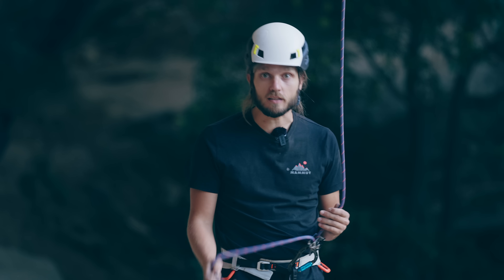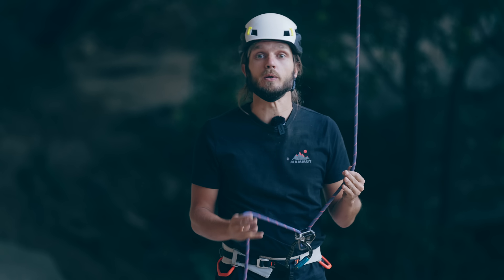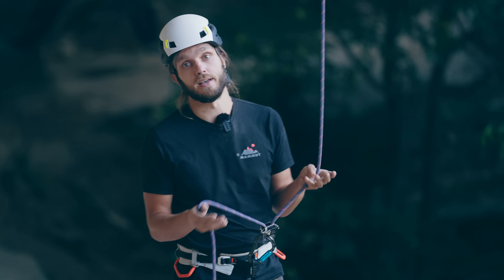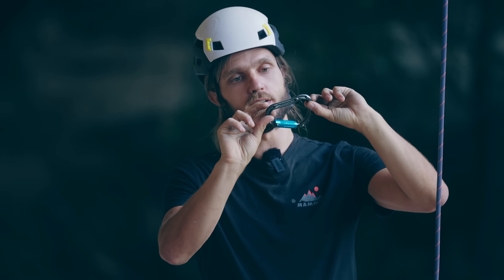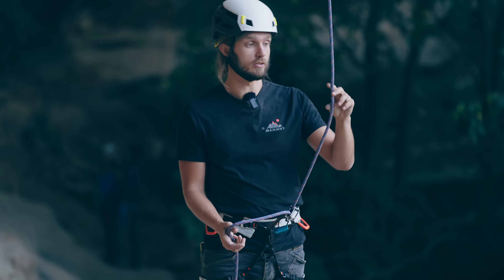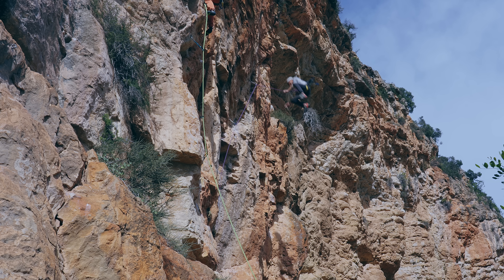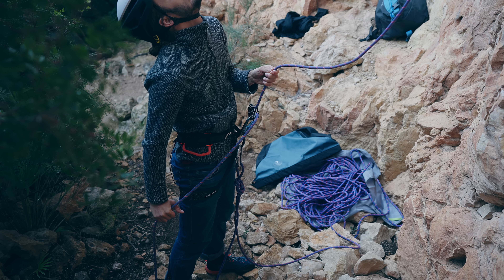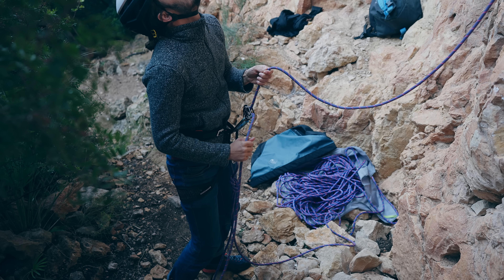An interesting fact is that in some countries this tunneling method is a big no-no, while in other countries it's actually the way you learn to belay. So to find out how risky — or maybe not risky — this method is, I needed to push it to failure. It's like if you want to know how safe a carabiner is, you break it. To maximize the chance of failure we used a skinny 9.0 rope combined with a massive whipper, and I tried to time my brake hand moving up as I saw the climber falling down.